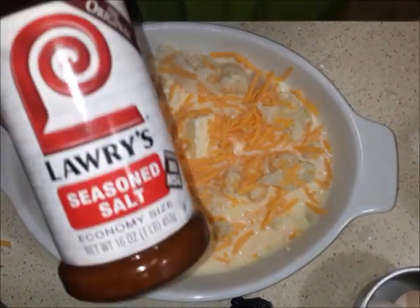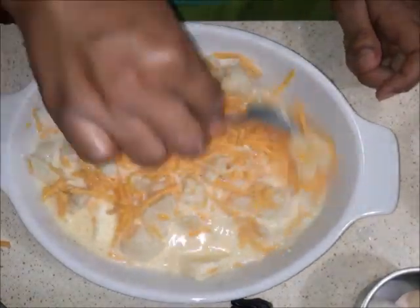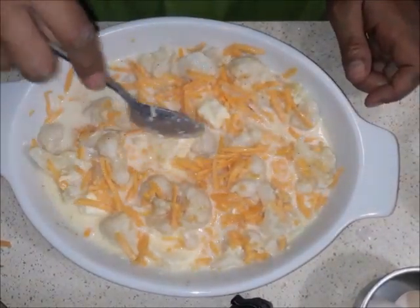I added more cheese and then I added some seasoned salt — I just sprinkle some cheese and seasoned salt right on the top and mix it through. Not a whole lot, I just did it for some added flavor.